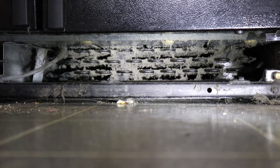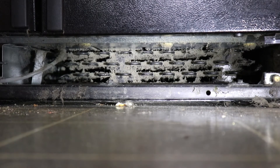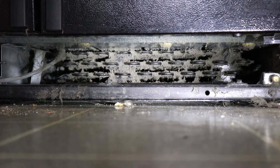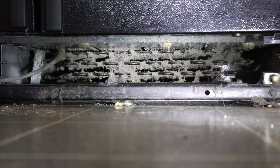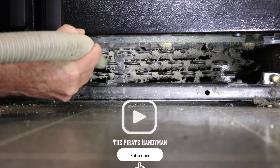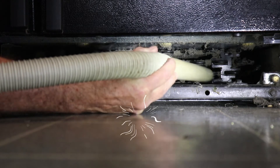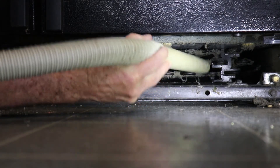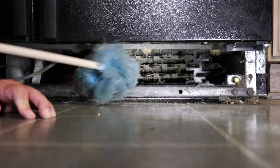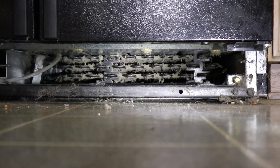Now that I've vacuumed out as much as I can, you can see there's still a lot of stuff in there. So I've reversed the vacuum and put it on blower mode and I'm going to blow everything out of there that I can. And then one more time with the vacuum.